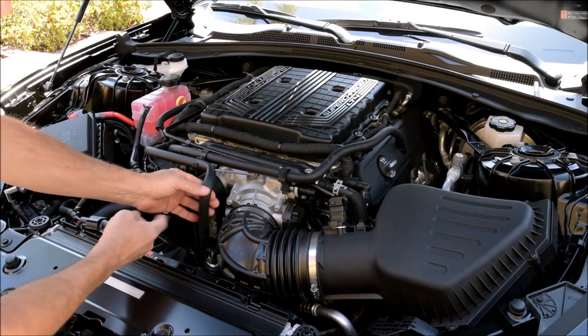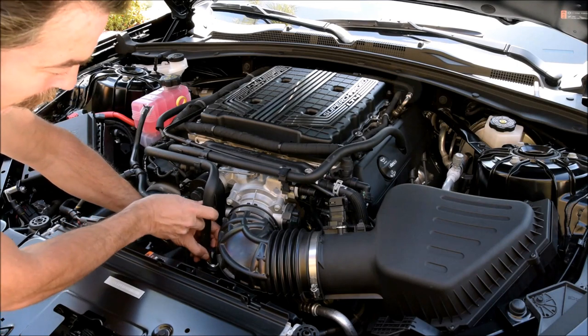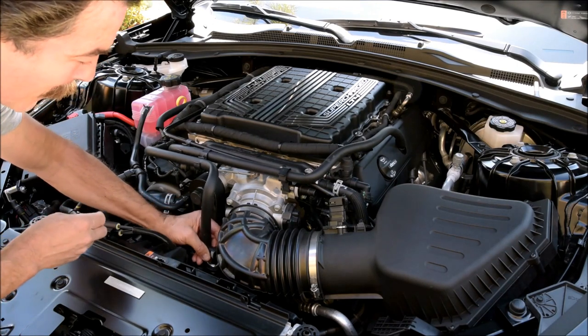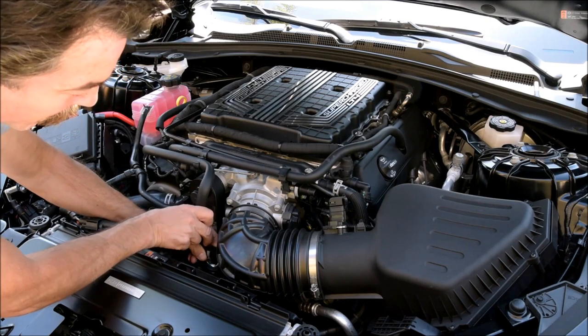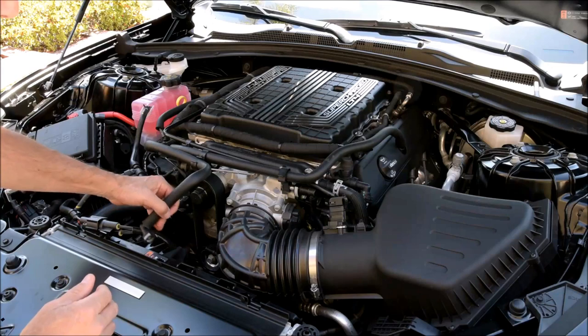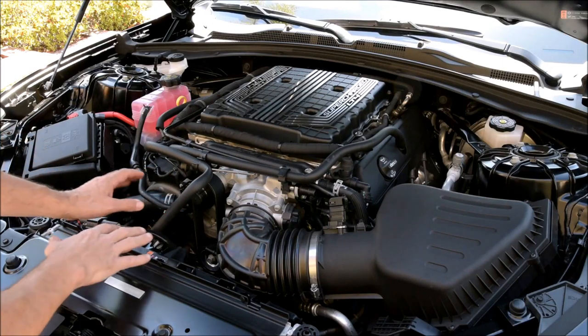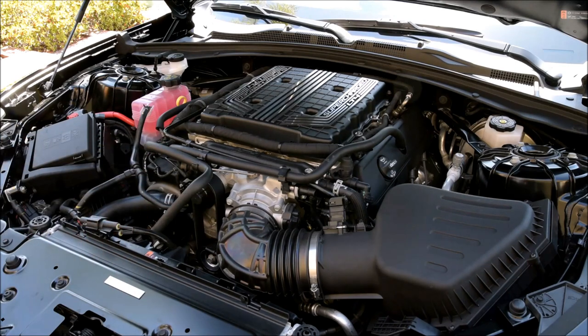And with this hose right here, it's just got a quick release. If you just push the back side of it — it's a light gray kind of thing — it'll just walk gently back and forth. You don't want to break anything. And that one's free, nothing to it. I'm going to stick it out of the way and get that other clamp and pull that boot off.